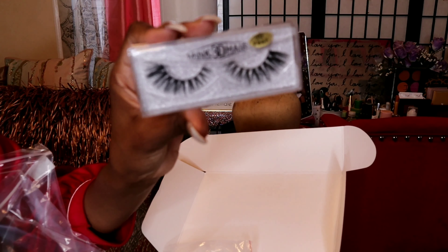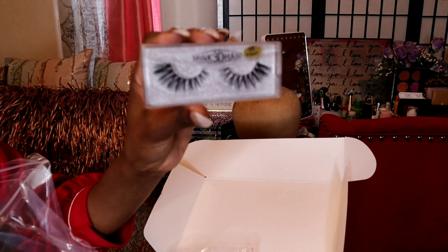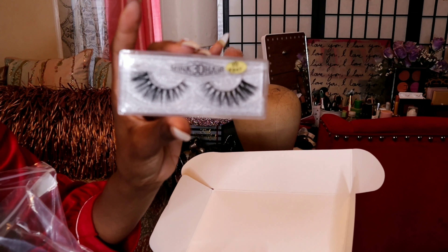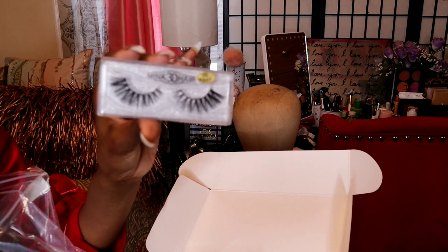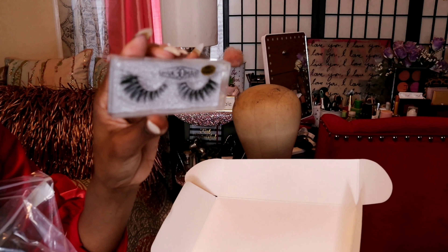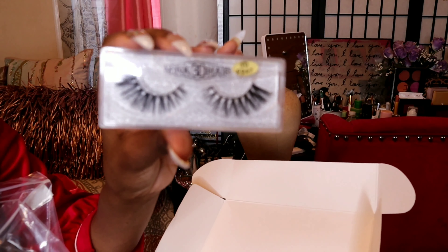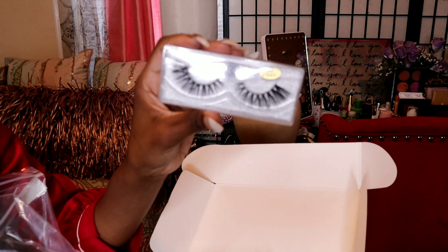Do you guys see the detail on these lashes? They're so wispy and flared. If you guys normally order hair, you know exactly what I'm talking about — the lashes that come look like lashes that should be on your doll, really cheapy. So wow, this is something I can definitely wear on an everyday basis to work or going out with my friends. These lashes are it. Thank you, West Kiss.